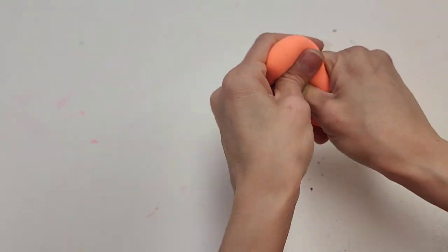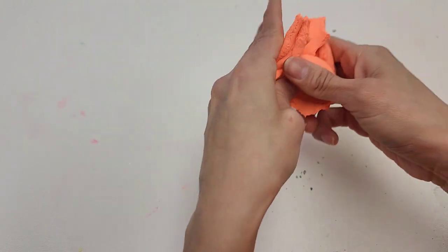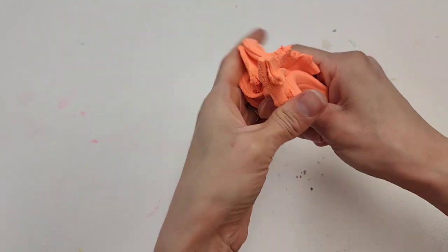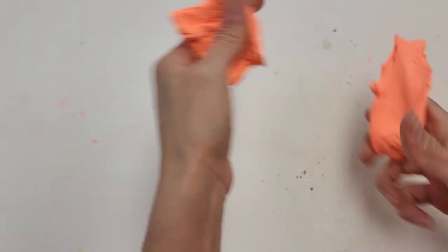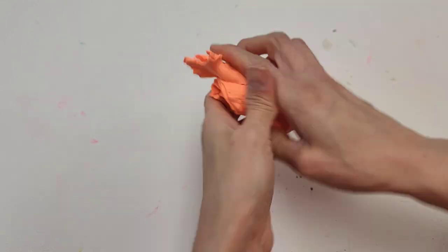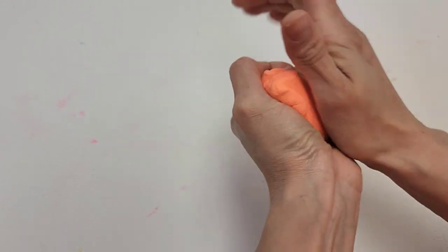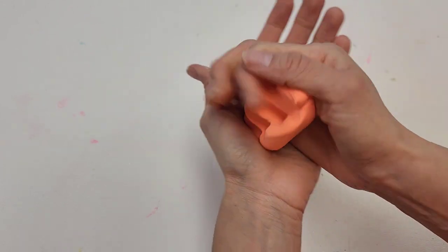What you want to do with your Model Magic, especially if you're using Model Magic clay, is you have to condition your clay. Otherwise it can crack. All you do is exactly what I'm doing now — you just pull it, you knead it, you condition it until you warm it up a little bit. It only takes a few seconds, especially for a piece like a carrot.